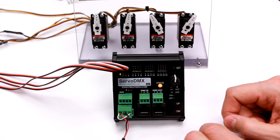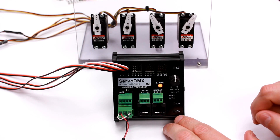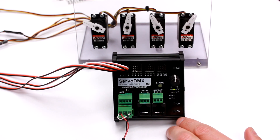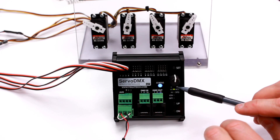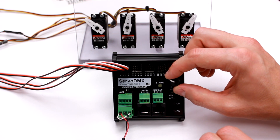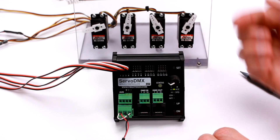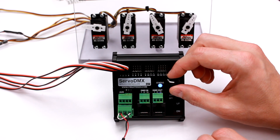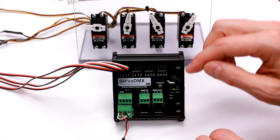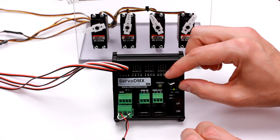Now I'll set the limits of one of the servos — that's probably the first thing you'll want to do. To set the limits, hold the set button for a few seconds until the status light blinks blue. Now we're in limit-setting mode. We are currently setting the low limit. If I turn the knob, it will let me go all the way to basically what's equivalent to 0.5 milliseconds, which your servo may not be able to do. So if your servo stops as you're rotating the knob, don't keep going — back off a little bit, because each servo has a different limit.